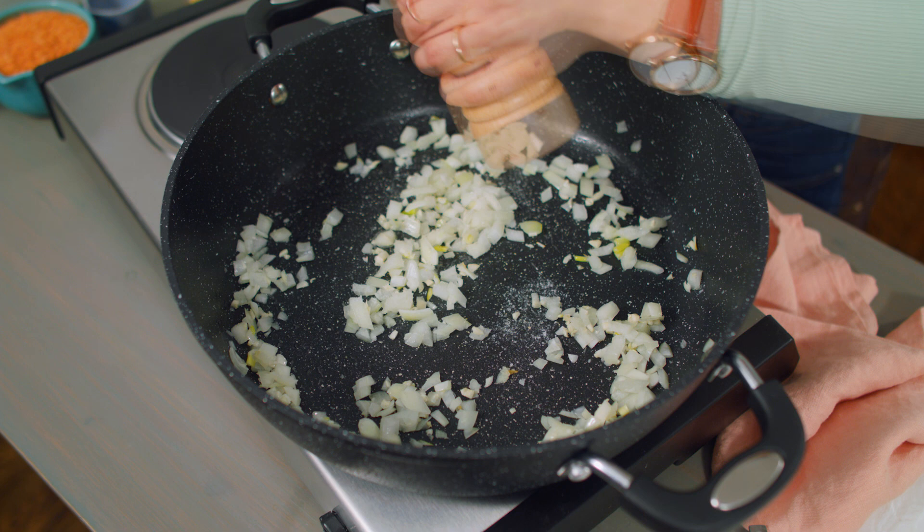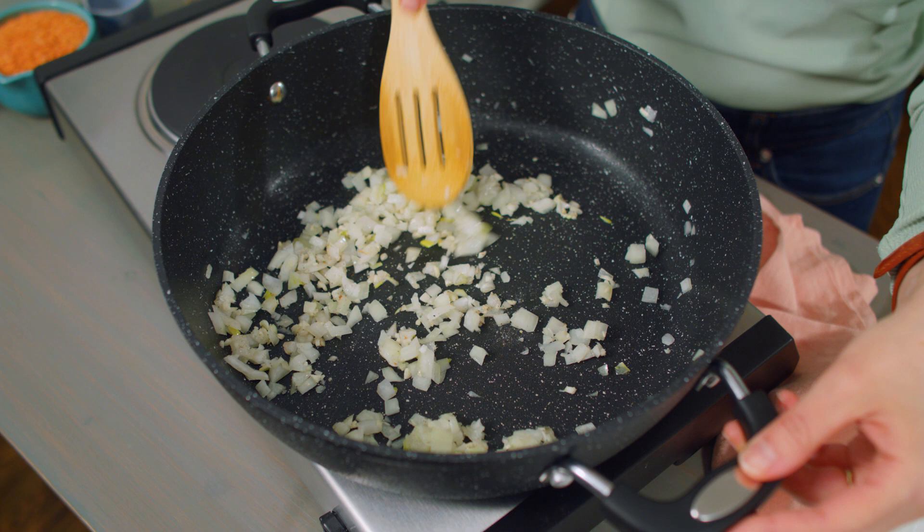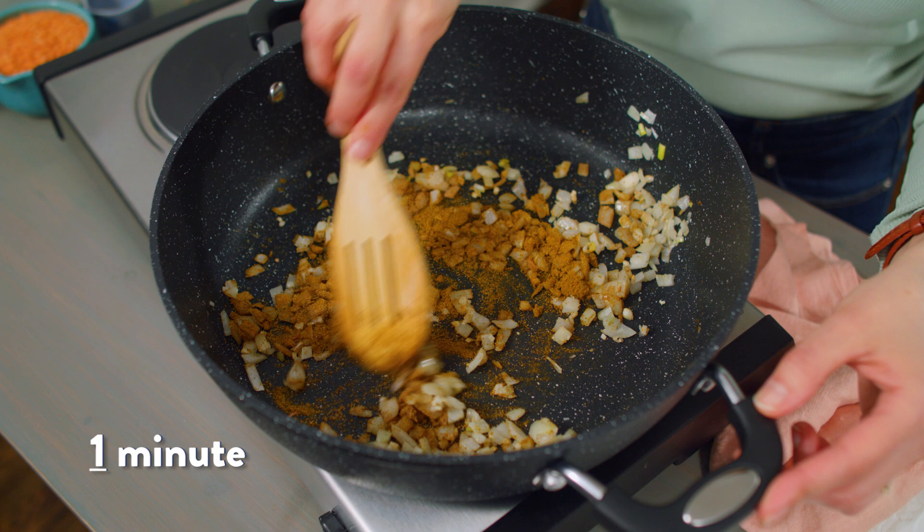Add one tablespoon curry powder and one teaspoon cumin. Toast the spices for one minute. Curry powder is a great spice to have on hand because it's a combination of spices traditional in Indian cooking, so if you're new to making curry, it's a great way to incorporate those flavors without needing all the individual spices. I've added an extra teaspoon of ground cumin, though cumin is already one of the spices in the curry powder. You can just use the curry powder, and at the end if you want to boost flavor, just sprinkle a little more in.